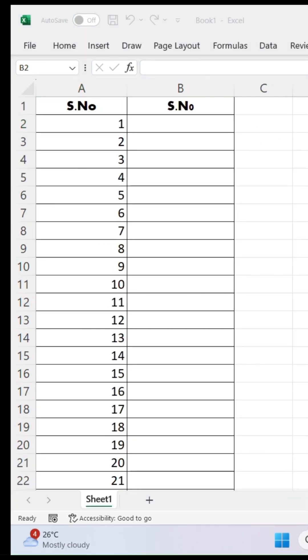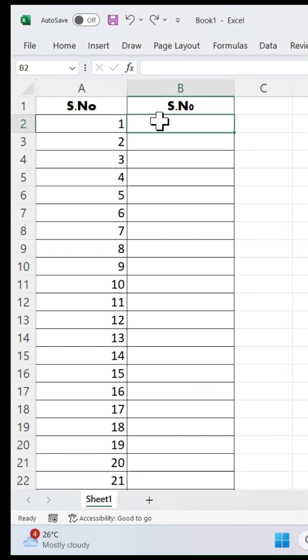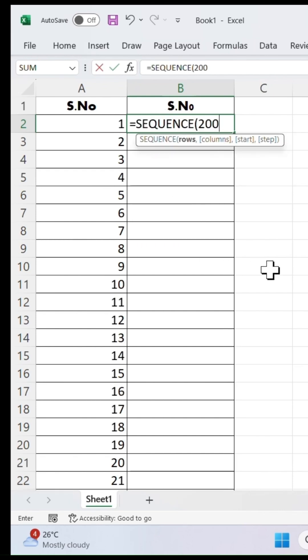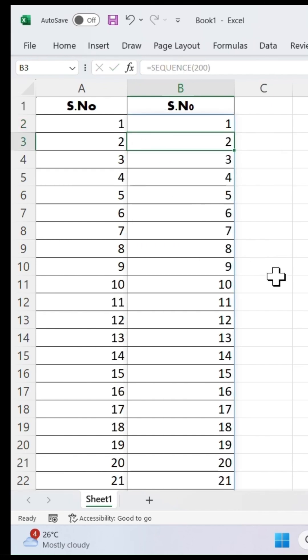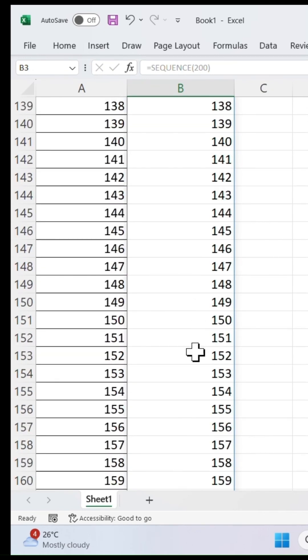Now let's look at the second method. This one is even faster and completely dynamic. Click in the cell where you want the numbering to begin like this. Type the formula equals SEQUENCE, type 200, close the bracket, and simply press Enter. Now you can see Excel instantly fills all the serial numbers.